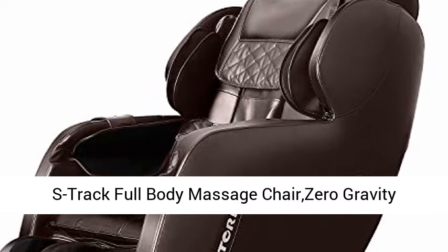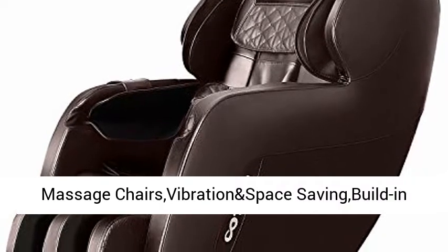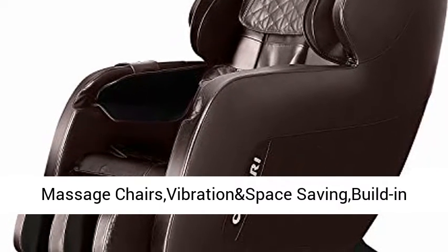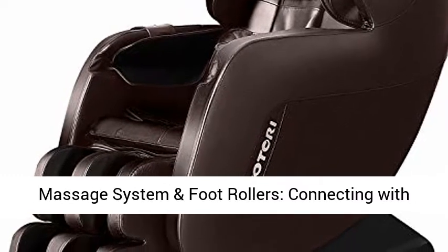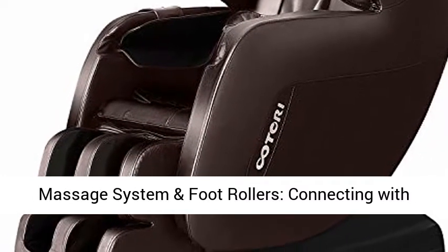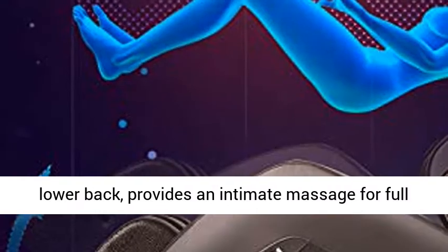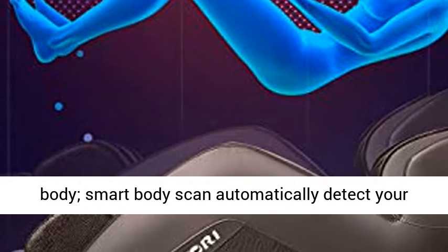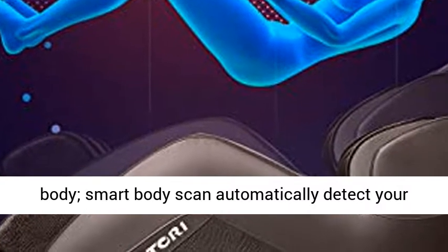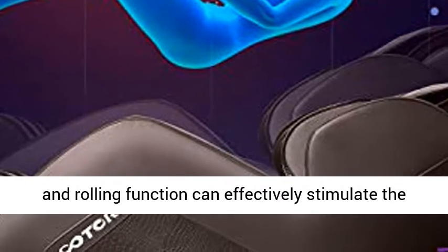S-Track Full Body Massage Chair, Zero Gravity Shiatsu Massage Chair Recliner, 3D Robotic Hand Massage Chair with Bluetooth connectivity and built-in heating and foot rollers. The S-Track rollers glide from neck to lower back, providing an intimate massage for the full body. A smart body scan automatically detects your body size for a custom massage.